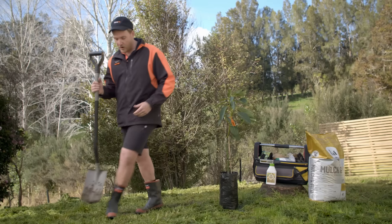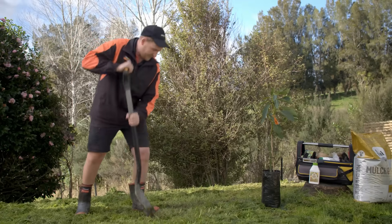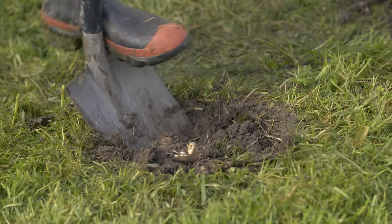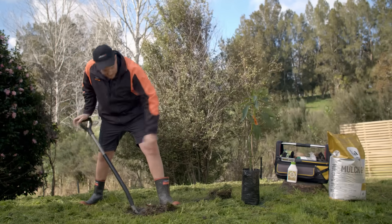First thing I'm going to do is dig my hole. I've chosen this spot because it's nice and sunny, which avos love. It's also on a bank, so water's going to drain away, which is great because avos don't like wet roots. We're looking to get our hole just a little bit wider and about the same depth as our pot.